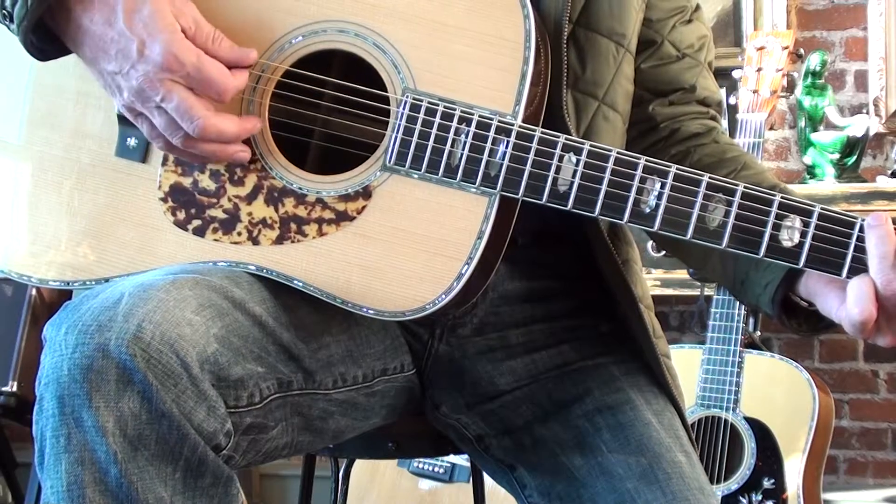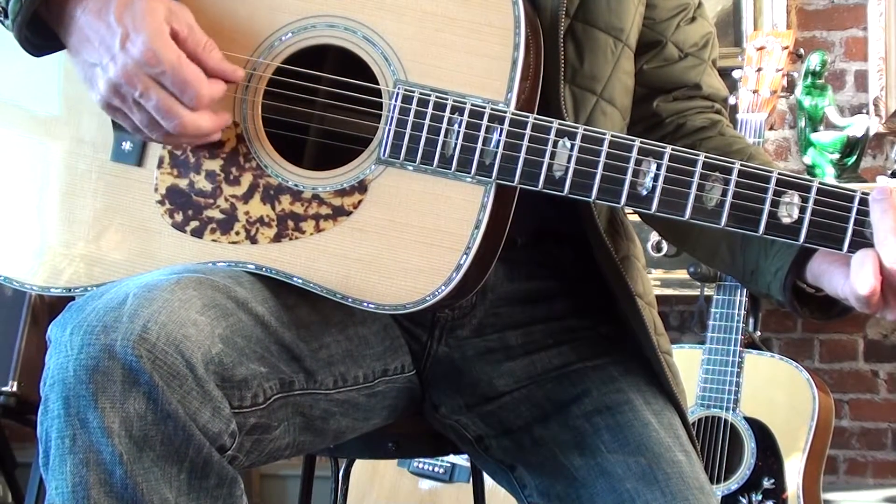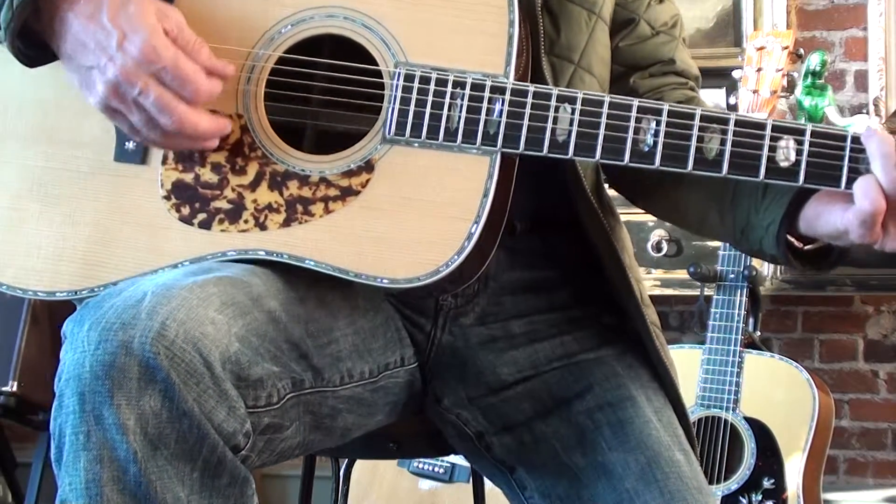I'm going to step away and come back to show you that the guitar needs to be better than you are as a player. Your instrument needs to be better than what you are.